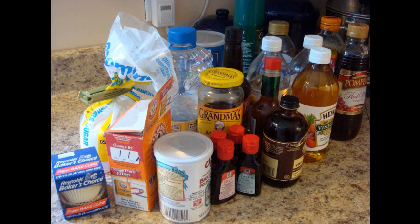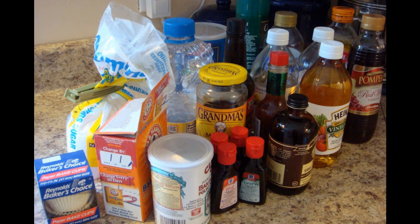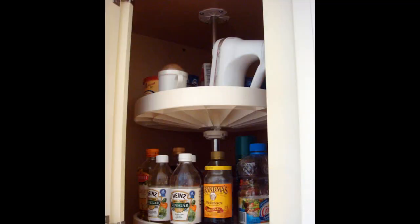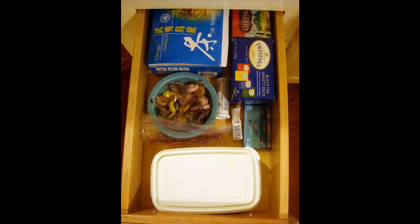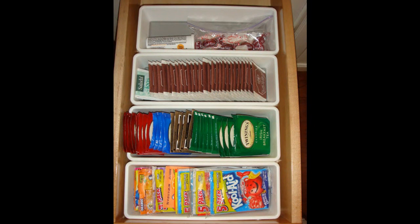Tip 4: This also works for rounding up everything from tea to Tylenol — bins and baskets are just really helpful. I thought my kitchen was organized but kept finding problem areas. Solution: I cleaned out our corner cupboard where I store baking items, wiped down the shelves, moved other items to a lower cupboard, cleaned out a drawer, and put the remaining items into three-by-nine-inch containers bought from the dollar store.